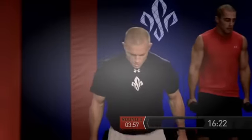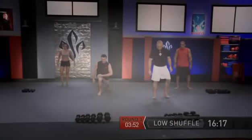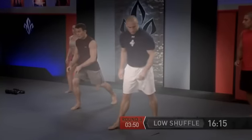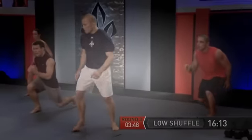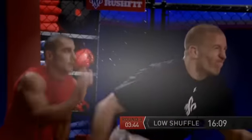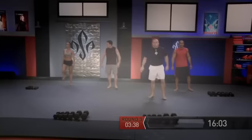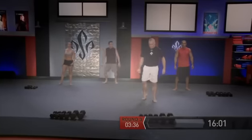Let's everybody set down the weights and we have the low shuffle coming up. It's very important to try to get that thigh parallel and keep it parallel. If you have to raise up, that's okay, but let's try to stay down. Go — ten reps, alternate arms. Stay down low, George. Lower. Just ten times.